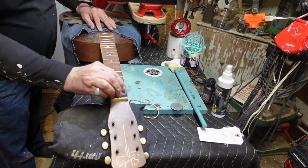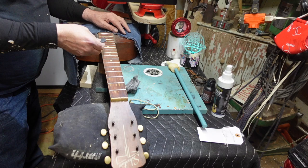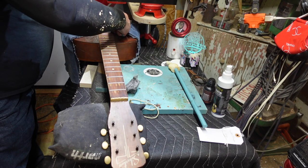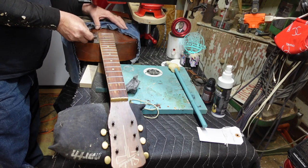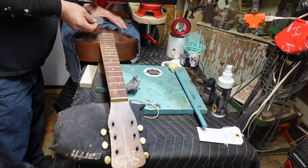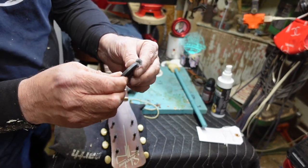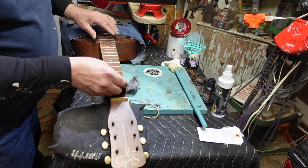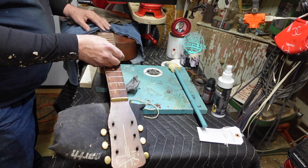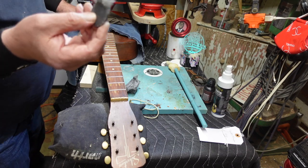Now watch what happens with the magnet. When I pass it over the top of the guitar, all those metal fragments collect on the magnet and won't come back to haunt you later. Check that out — you'd never have guessed. Run it down your fingerboard anywhere you've worked and it picks up all the fragments.